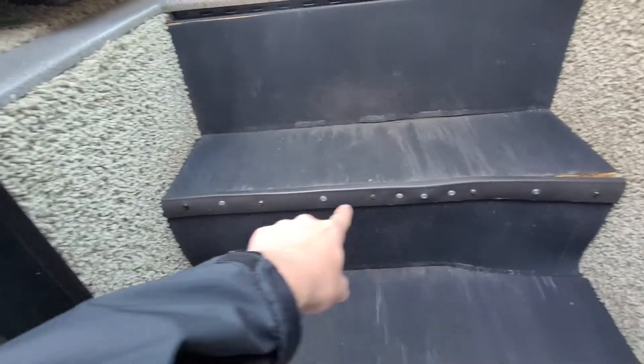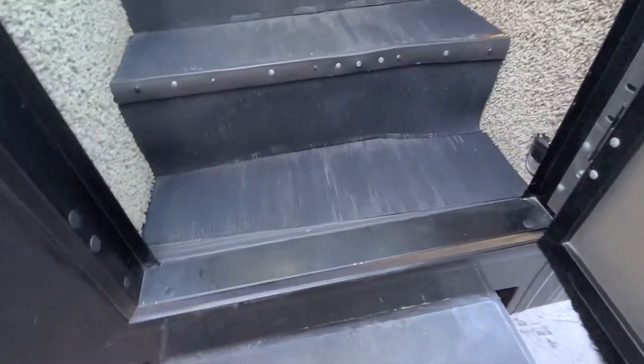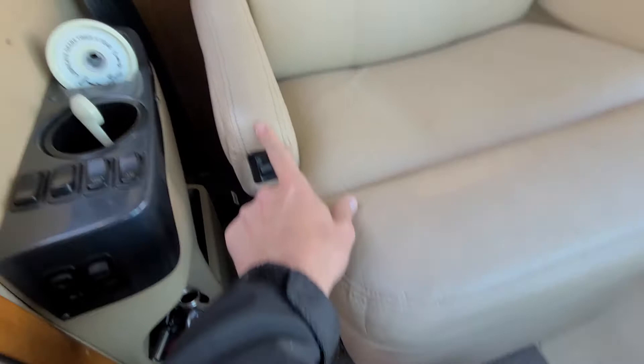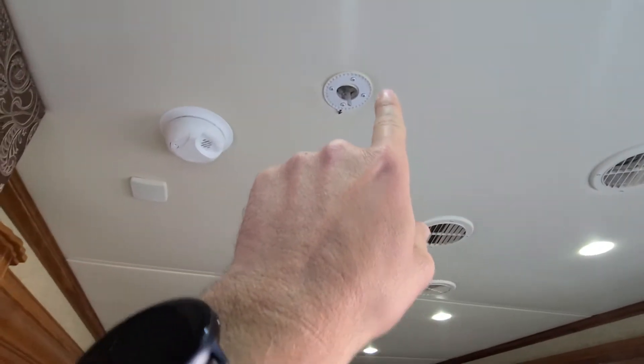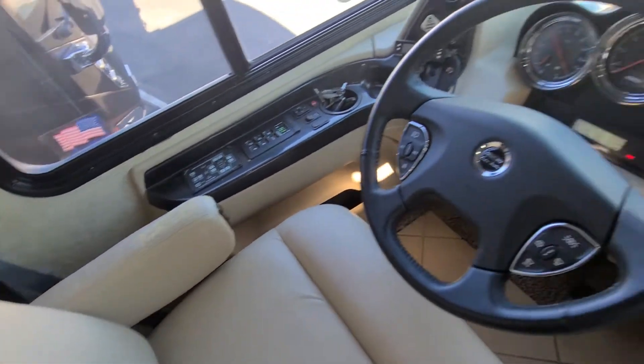Shot of the stairwells — looks like this started to come up, so it looks like the owner had put some more screws in there. Not very attractive; I would probably want them to clean that up. You do have your typical wear on the seats right here. Same here, a little bit of cracking. Looks like this came down from up there for the antenna on the roof. The driver's seat shows significant wear — typical, as this is an almost 10-year-old coach with 50,000 miles on it.